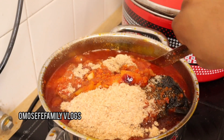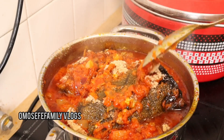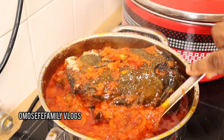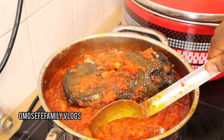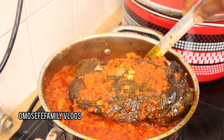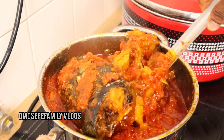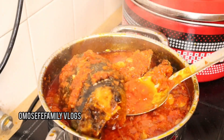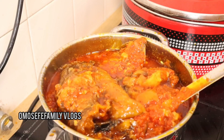I added my blended crayfish and gave it a very nice stir. My pot was too small — after adding the catfish I noticed the pot was very small, but at that point it was too late to change to another pot. So I just had to use it — pardon me for that. This is how I achieved this catfish palm oil stew.